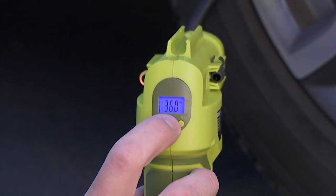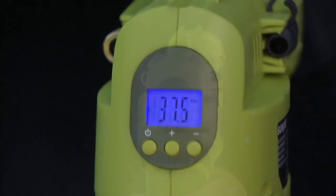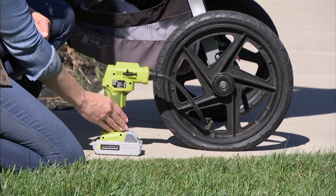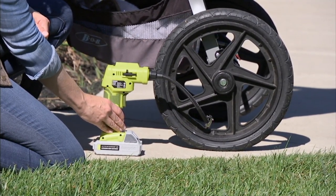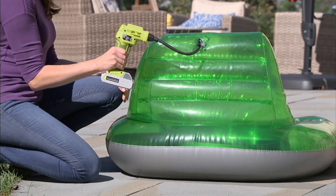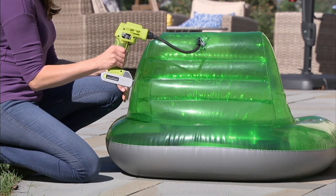The Air Joe Cordless Rechargeable Air Compressor. This is a 24-volt, which is huge, because a lot of folks right now see infomercials and other products that claim to do all this, but Air Joe is the real deal. 65,000 units were sold on the day it made its debut at QVC.